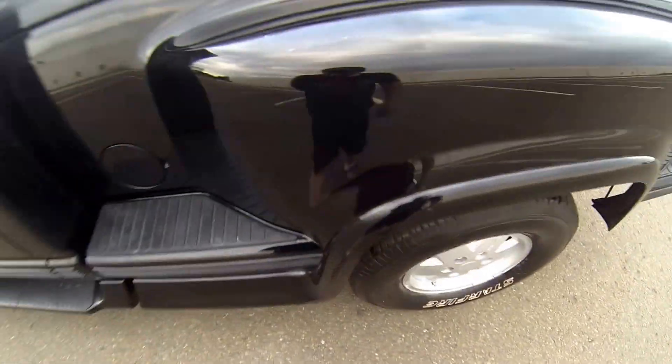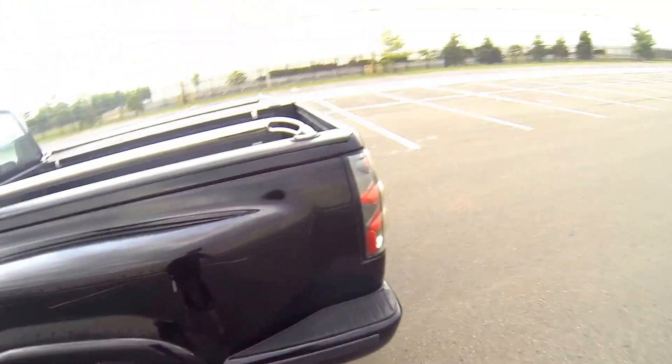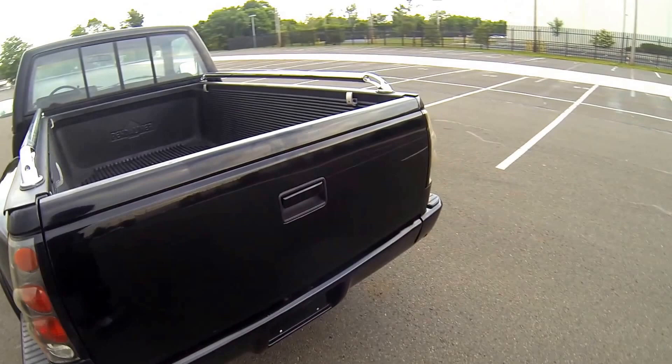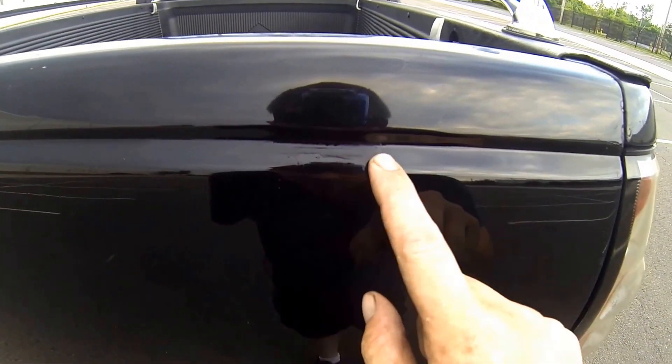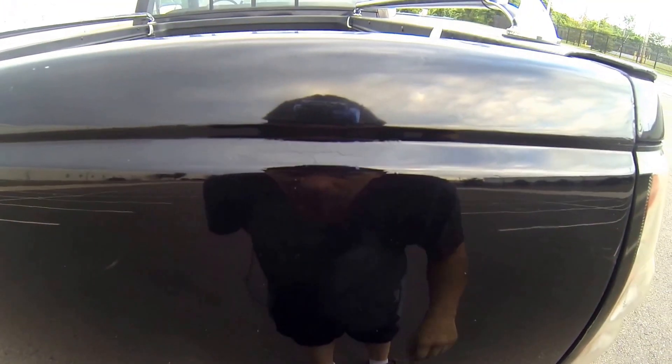There's another small spot right here, and then there's just one more spot we'd like to show you. You can see right here it looks like there is a bit of paint fail that somebody touched up right here.